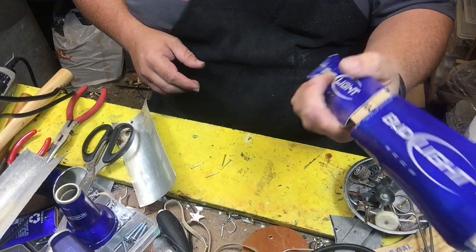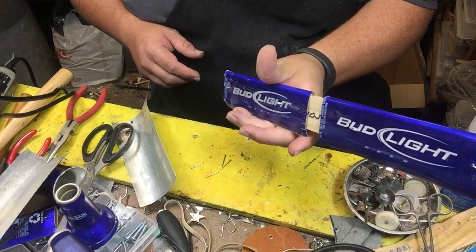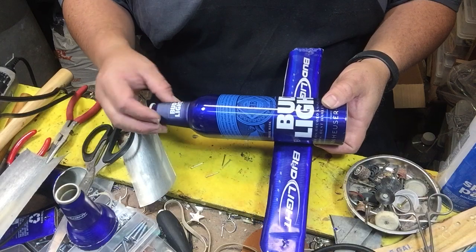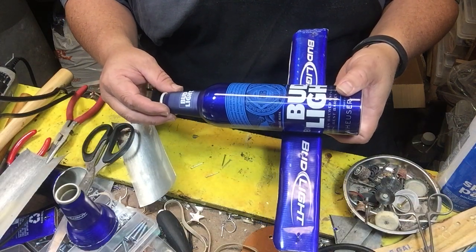See how we've got the name going the same direction — Bud Light, Bud Light. That's so that when we put the body, the fuselage, on this, it all lines up and looks uniform.